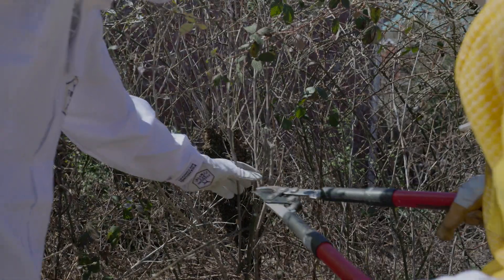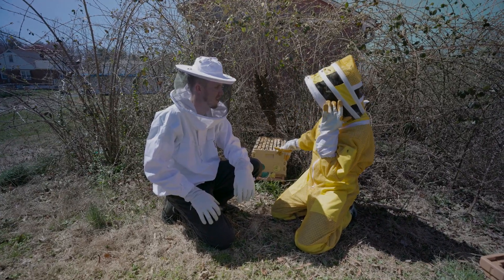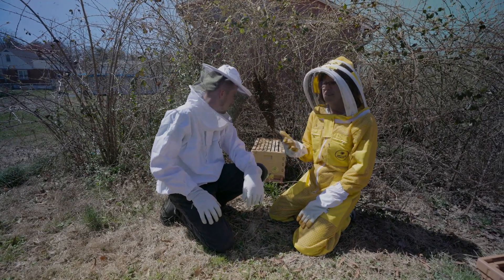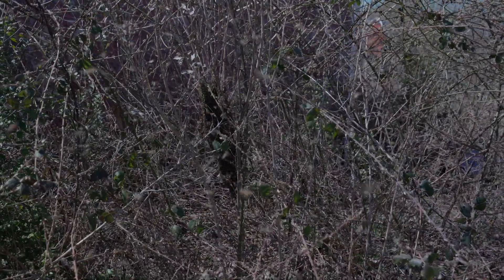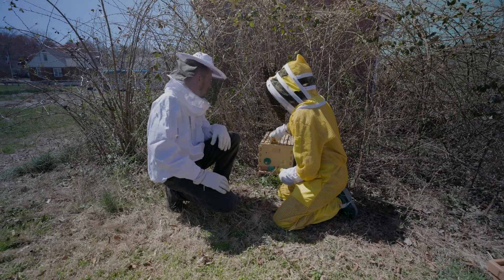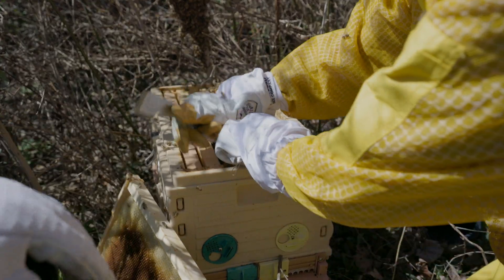Rob and I have been talking about it and we believe the best option is just to take out a few frames out of our box and kind of shake the box. The beauty of a swarm is that when you get the queen in the box, all the other bees will march into the box and follow her. So the idea is: don't hurt the queen and get the queen in the box. We've got some drawn comb in there, and we're gonna hope that we can catch the queen pretty quick and make this pretty effortless.